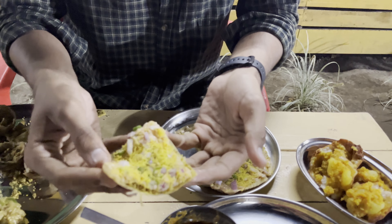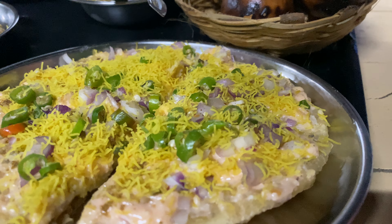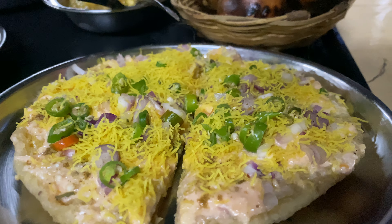That's really nice. You can see that's the whole stuffing inside. This is the best part. I love this!